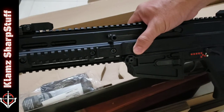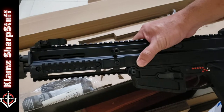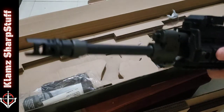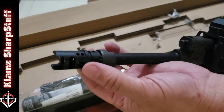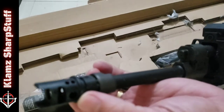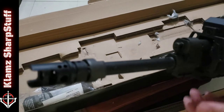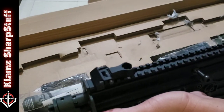Before this rifle arrived I was already thinking about what mods and accessories I'd buy for it, but I don't think I'm gonna buy much. I already have a spare muzzle brake to replace the stock one, but looking at this stock muzzle brake it looks good. Let's just find out at the range how it handles recoil and we'll decide if I need to change it.